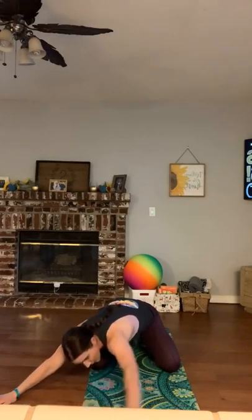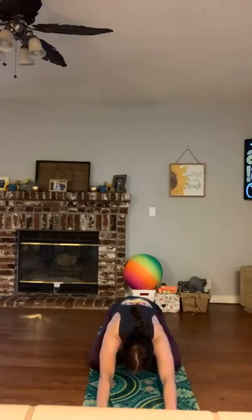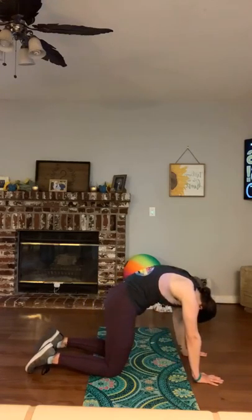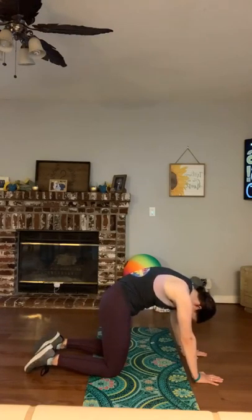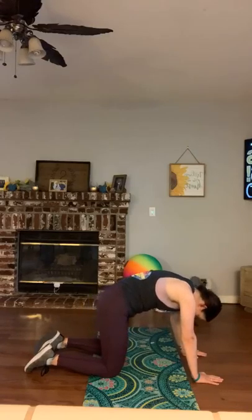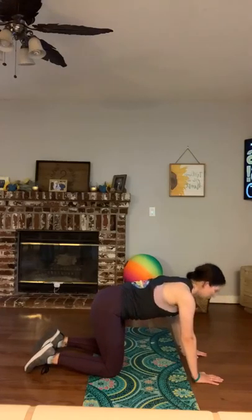Nice deep inhale and exhale — take it back to center. Walk those hands over to the opposite side, getting that nice stretch through your side body, then bring it back to center. Find your way up to tabletop — going into cat-cow. Arching it back up and then letting that belly fall heavy, taking that gaze forward, going at your own pace. Really exaggerating the movements, leading with that tailbone. Let's stay here for four, three, two, and one — take it back to neutral spine.